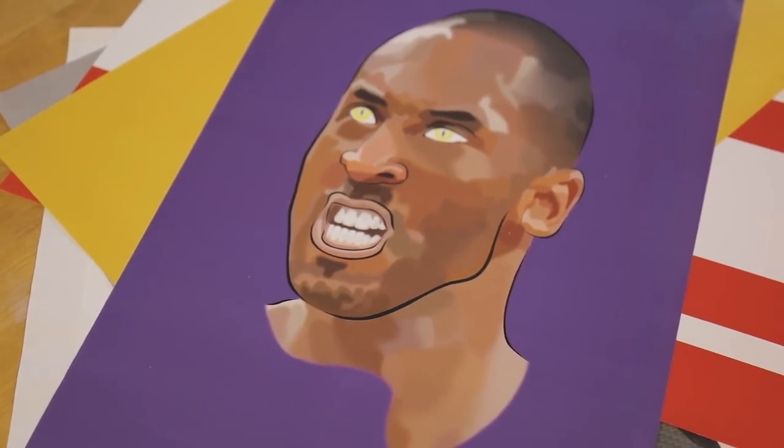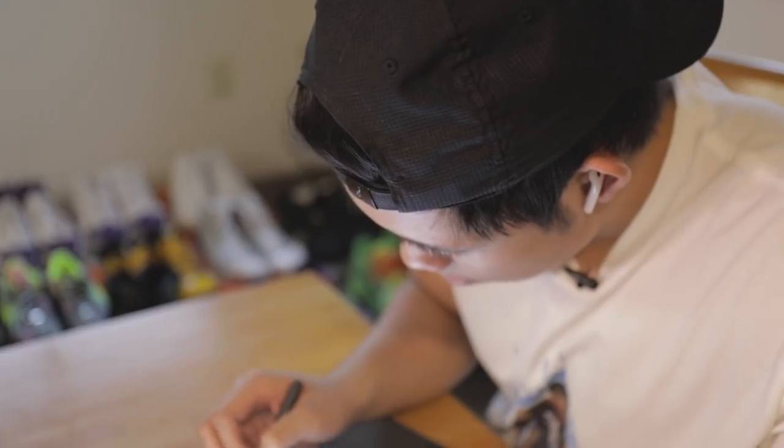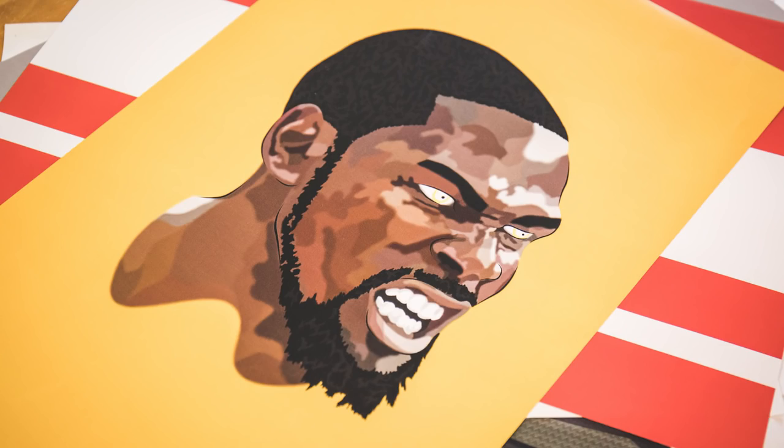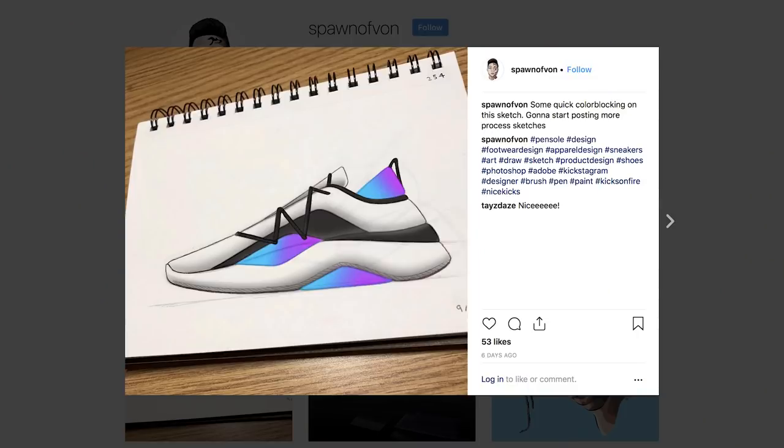How long does it take you to actually create something like this? So this piece right here is probably like 10 plus hours. What is the tool that you actually use to create these art pieces? Surface tablet, a pen tool, and Photoshop. This one, for example, was KD right off the championship. And your Instagram is filled with all kinds of players, but also shoes — you're a big sneakerhead. If you could create the perfect shoe, what would it have?